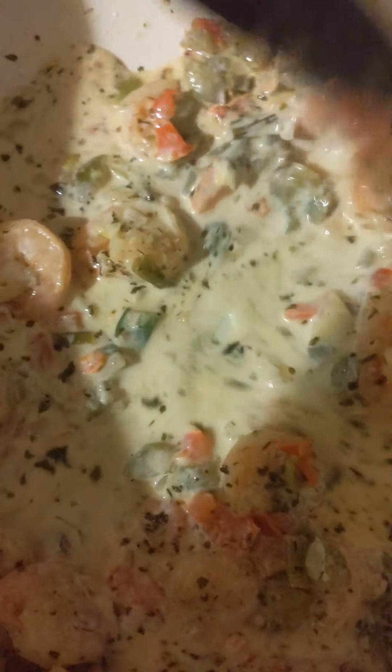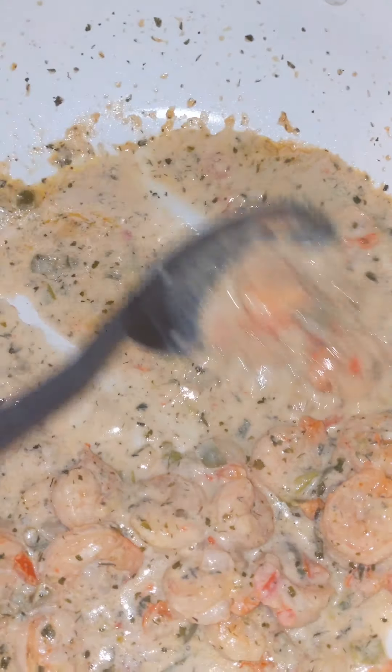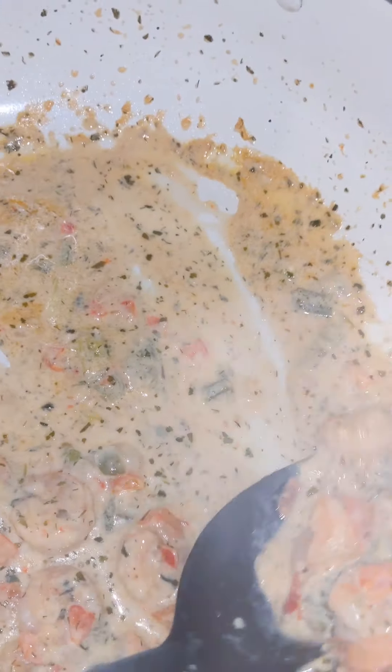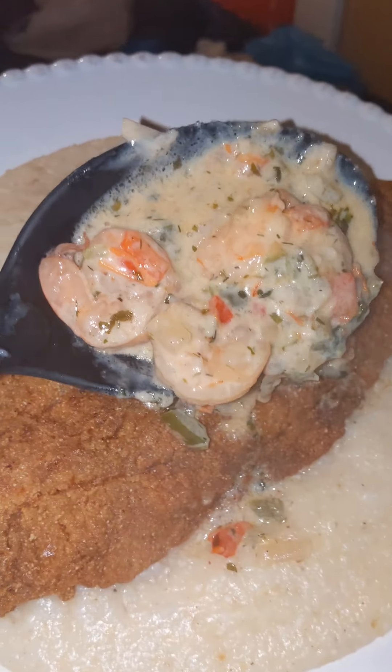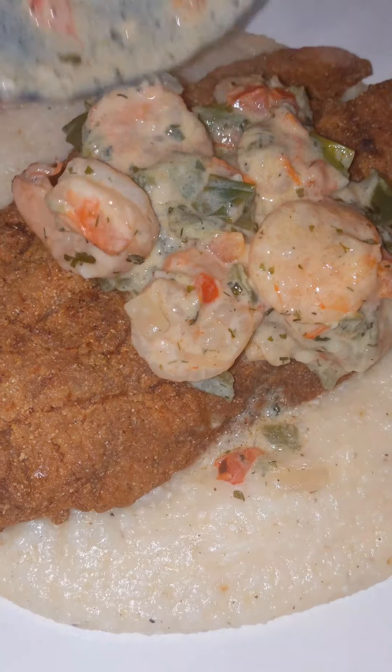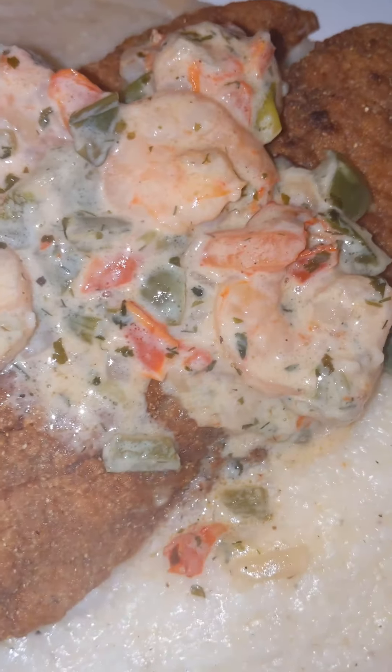Alright y'all, you're going to see the end result in just a second. Here we are — I'm plating the shrimp and grits. We got the fish already. Look at that fish. Shrimp. But we got something else — we got the lobster meat.